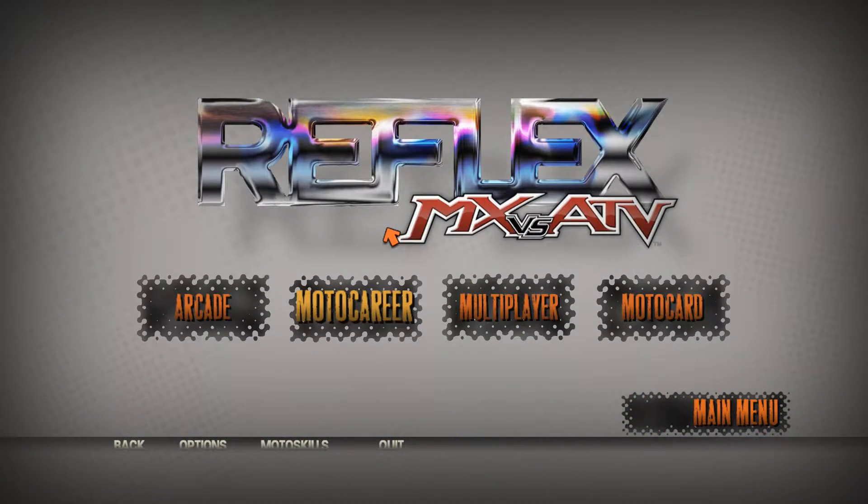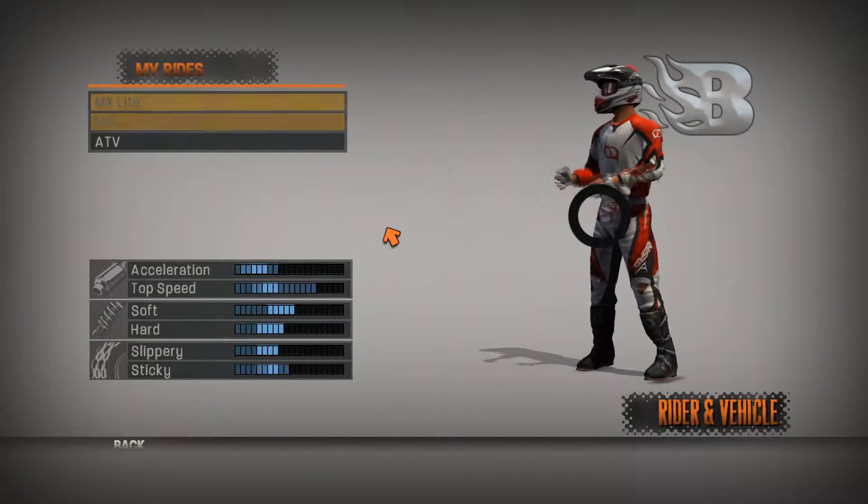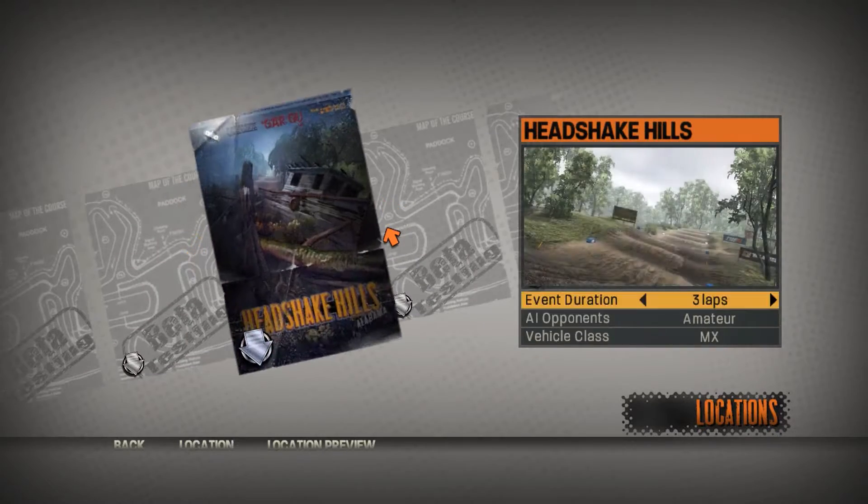Hey guys, what's up? It is A-HackmanTV here and welcome back to another MXverse ATV Reflex custom track review. Today we are going to be going over Tempest, made by Twizard T.